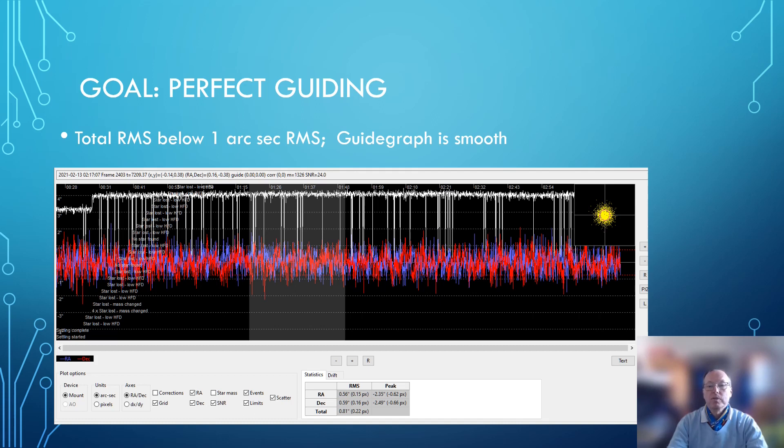The guide graph is smooth, and the scattergram on the right side — where all the single guiding points are collected in one graph — shows almost everything within the red circle, which is the borderline you define beforehand, in this case within one arc second. The scattergram also shows a nice distribution across all four quadrants. So this mount behaves nicely.